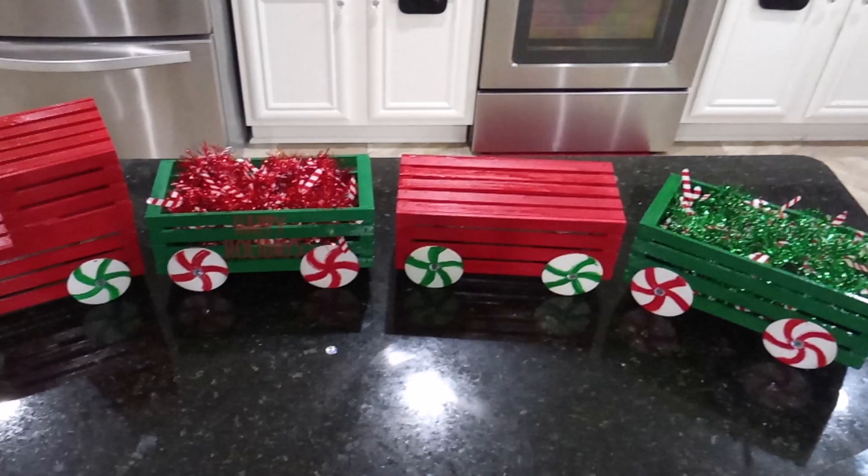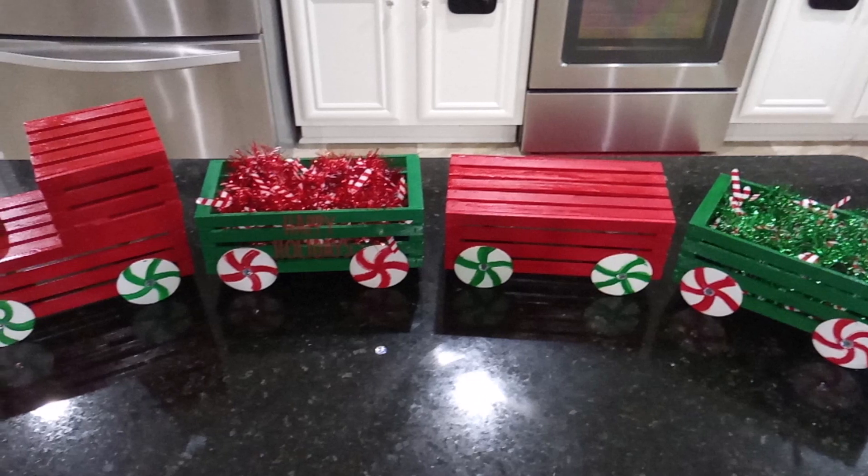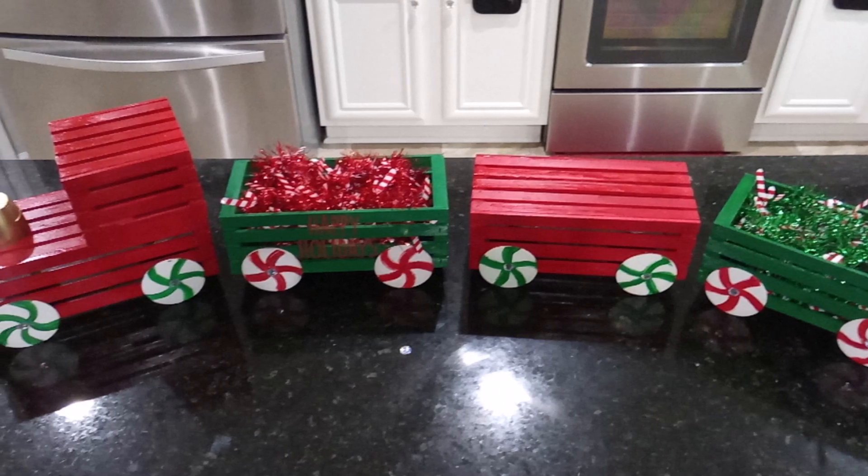Hey everyone, it's Jules with DIY with Jules and welcome back to my channel. If you want to know how I made this awesome outdoor Christmas train, stay tuned.